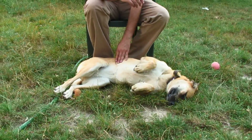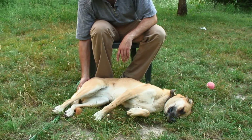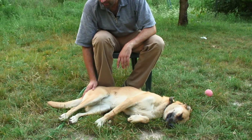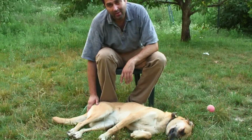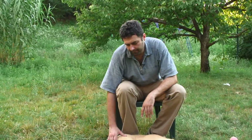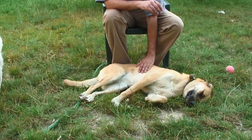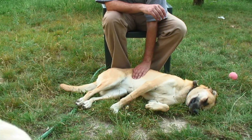Anal glands are bilateral small organs which can be found on the two sides of the anus of the dog. Usually the direction where they can be found is about four and eight o'clock.